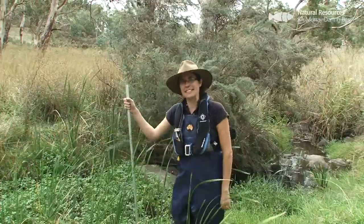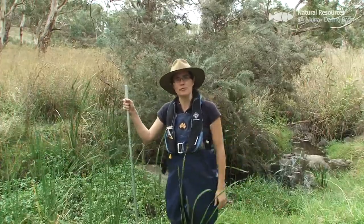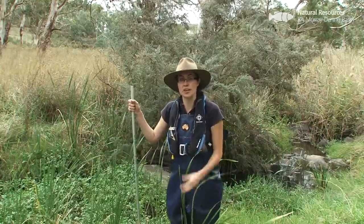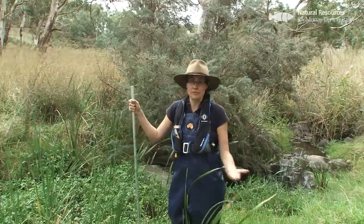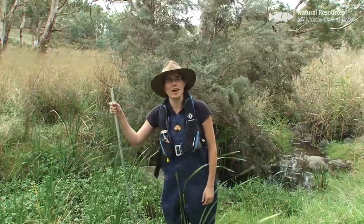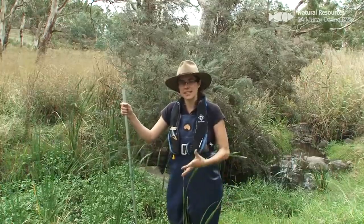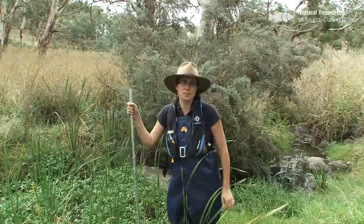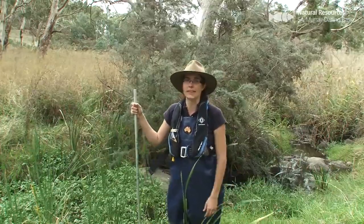Here we are — we've finished our sampling today. We've collected from pool and riffle habitat, collected our samples, and recorded them. We're going to take those samples away for any further identification that's needed, and that data will be stored. We'll then use that data to assess how this site is going and how it is responding to changed management actions that we plan to do in the catchment.